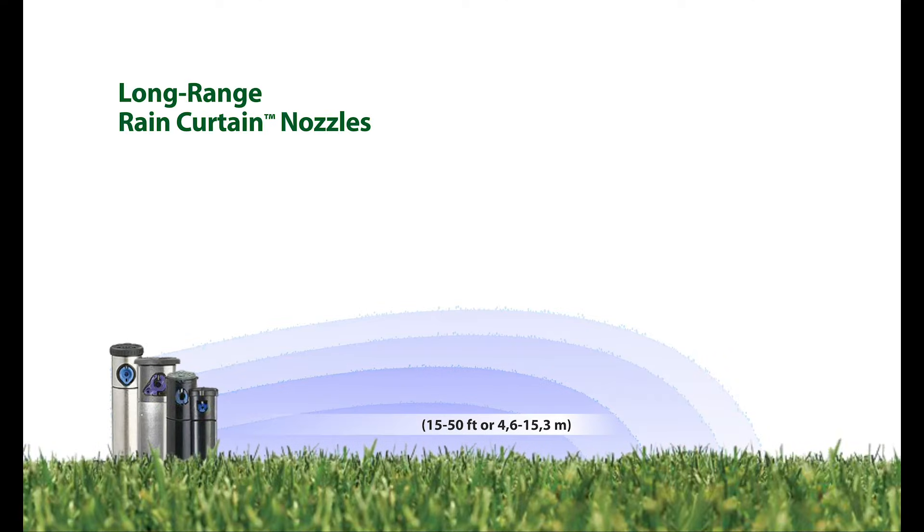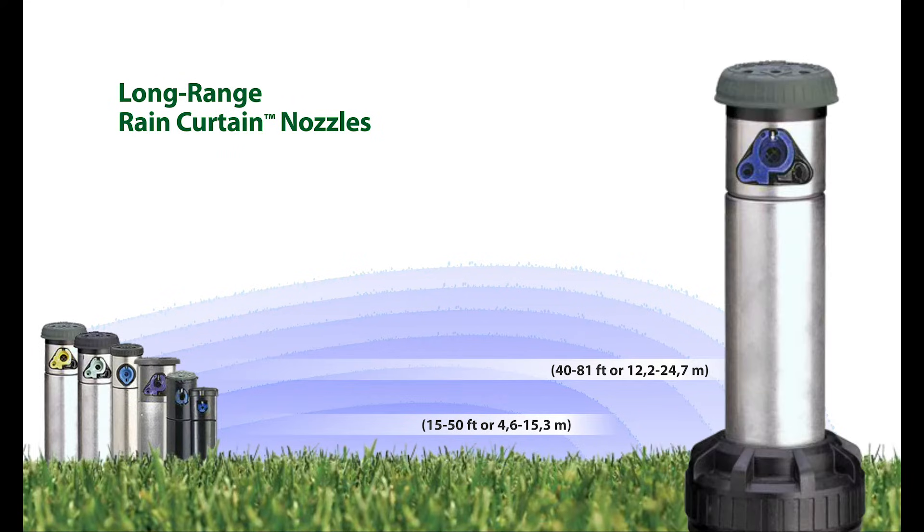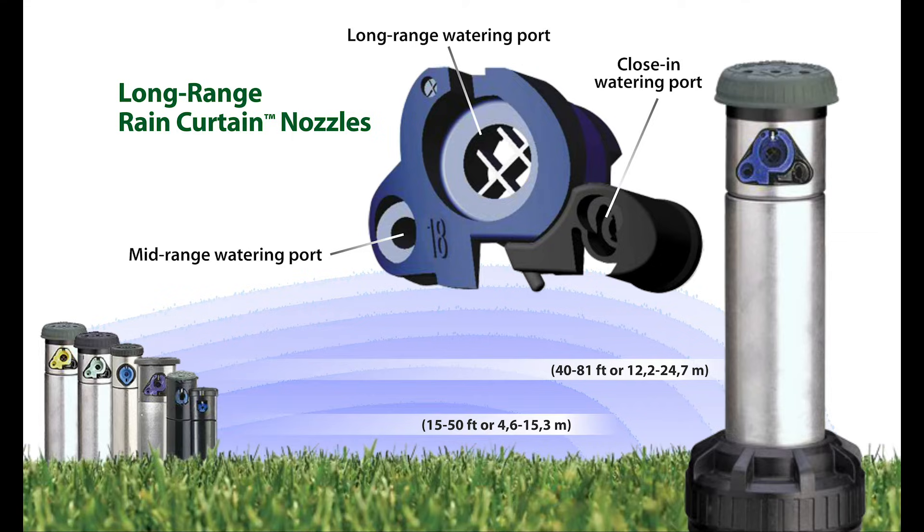For long-range needs, typically from 40 to 81 feet or 12.2 to 24.7 meters, Rain Curtain technology centers around two to three watering ports that deliver gentle and effective close-in coverage, as well as uniform mid-range and long-range water distribution.